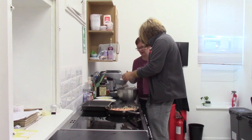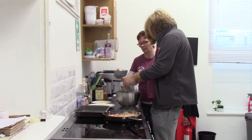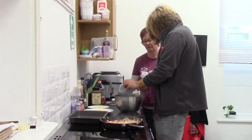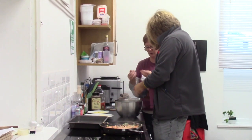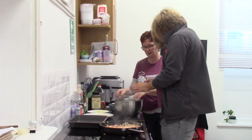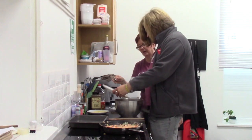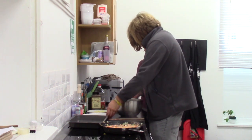Brad's going to put the flour into the bowl and then put in the chopped-up butter. We're going to make the crumble mix now — just sprinkle it with your fingers, Brad. Brad's going to put the parmesan in and the cheddar.